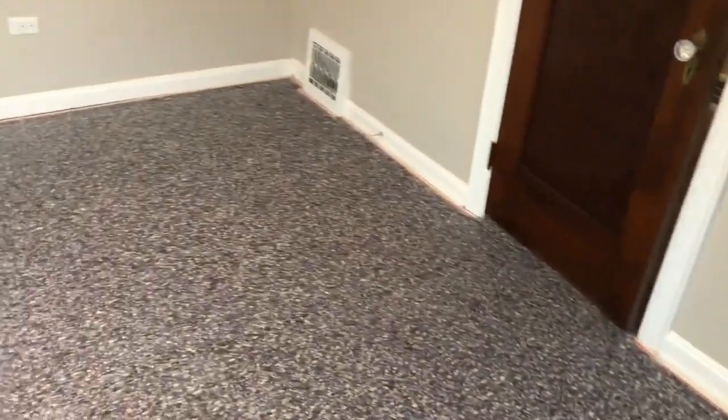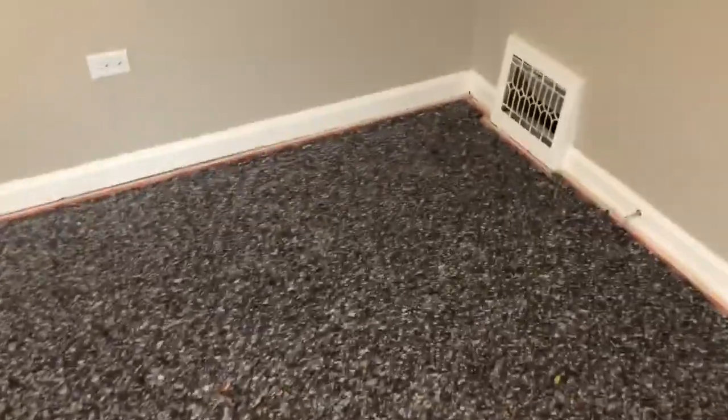And there you have it, good to go. Now I'm going to go ahead and clean up this mess in the middle of the room, bring in the carpet and let that start warming up. Thank you so much for tuning in, I'll see you on the next video.